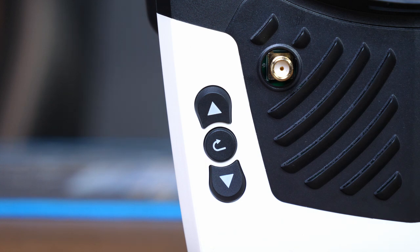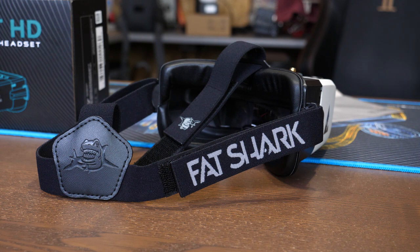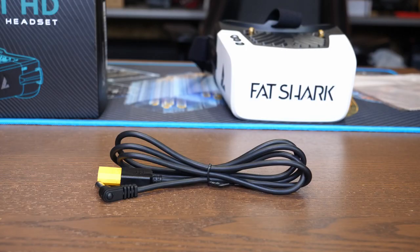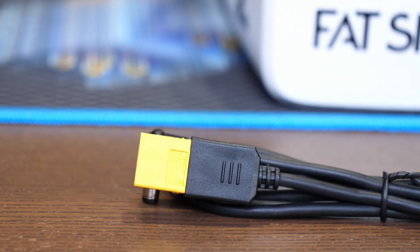The controls are simple — a return button and up and down buttons, which I'll show more of when we look at the menus. In the box you get the goggles, a soft cloth for cleaning the removable lens, additional nose padding, the power cable, Fatshark stickers, and a three-way head strap with velcro adjustments. Note that the supplied power cable looks similar to other Fatshark cables but is different — it should only be used with the goggles and not with any additional SharkBite systems.